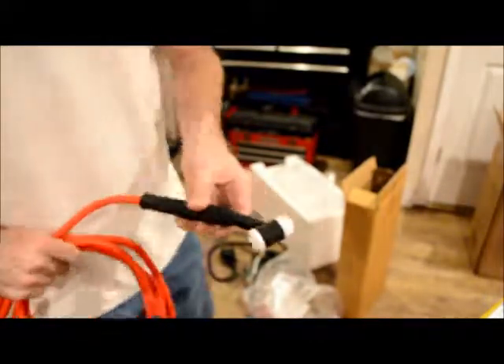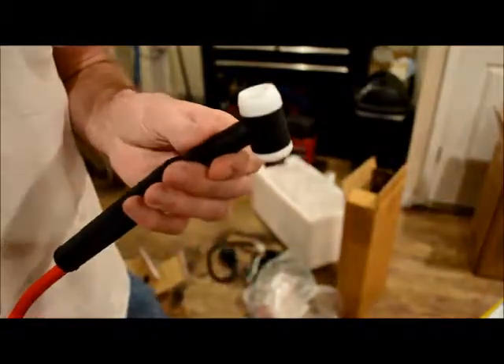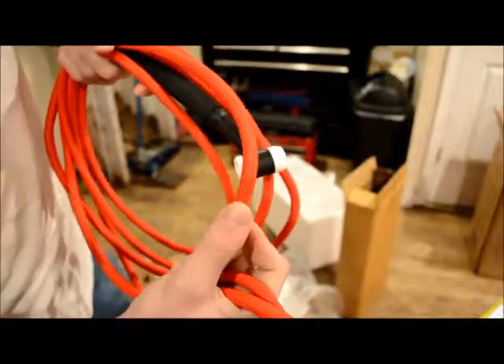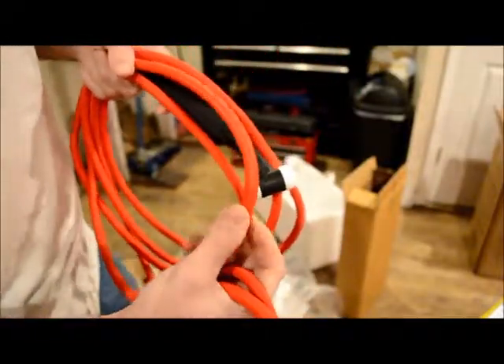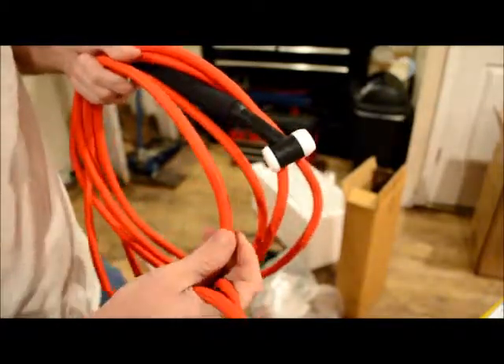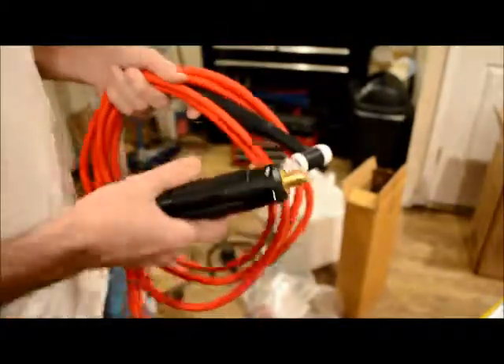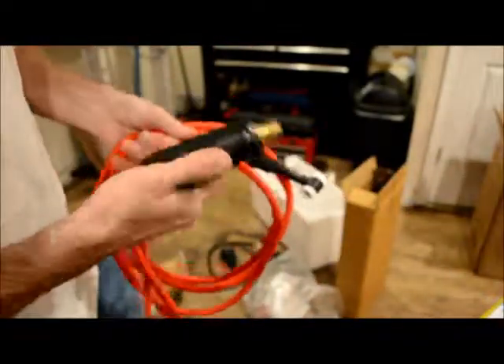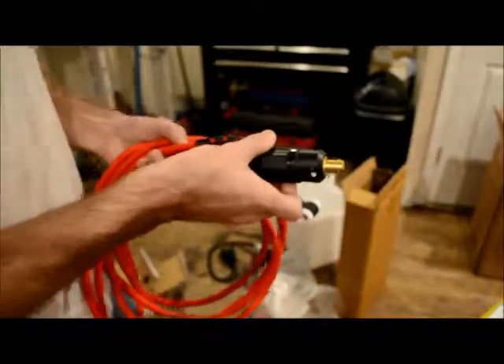And here's the TIG torch. I don't know if it's cheaply made or what, but it looks pretty good to me. It's got kind of like a braided nylon coating on it — kind of like a braided nylon fuel line — but it's pretty nice though. It looks pretty nice for the money.